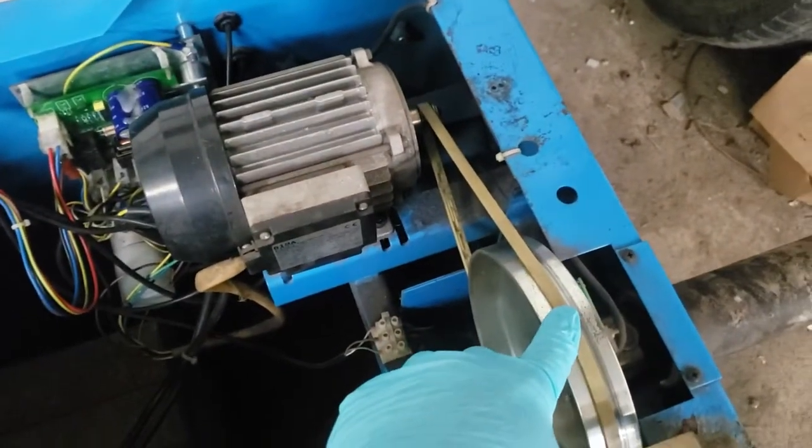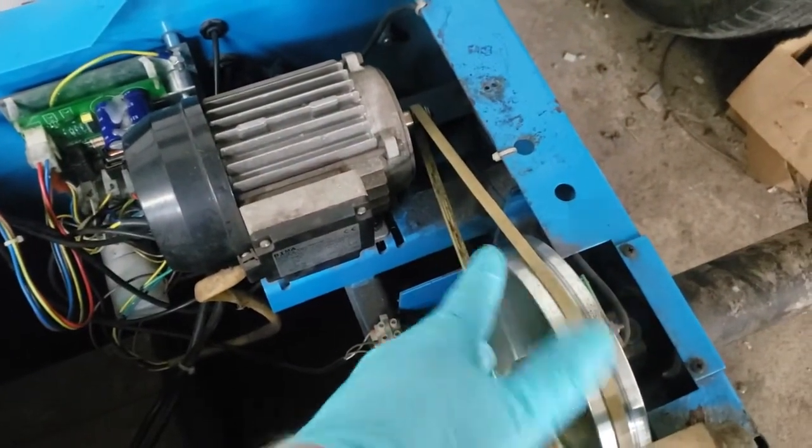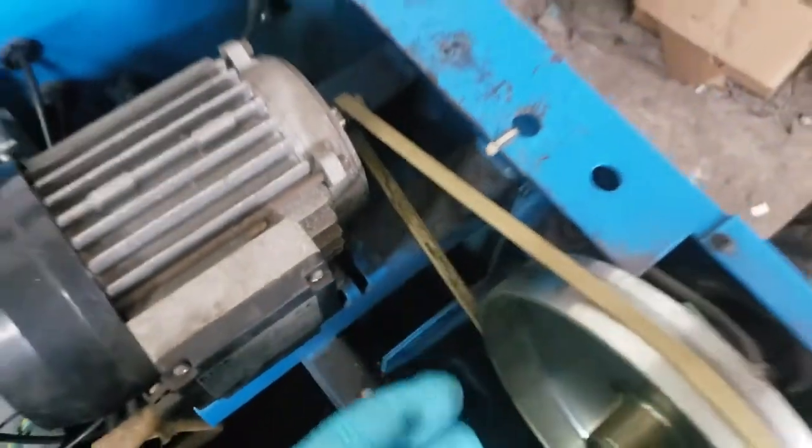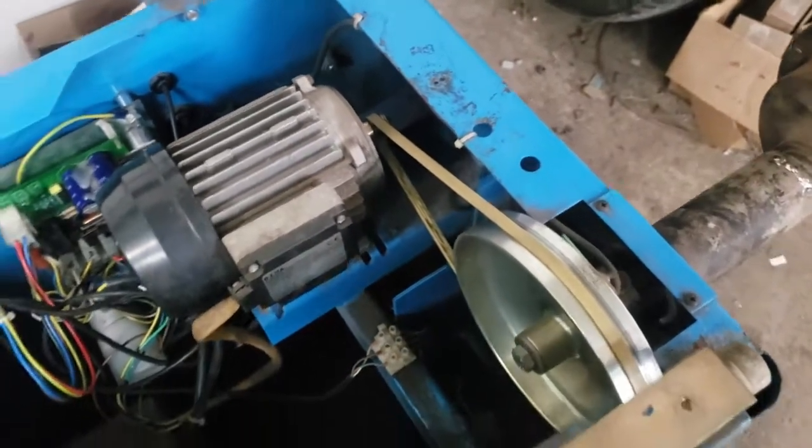Just a couple of drops, spin it both ways several times and it should be good to go. The belts on these things wear out quite frequently — you'll have to measure your belt. I'm waiting for a new belt because mine is extremely worn, as you can see.